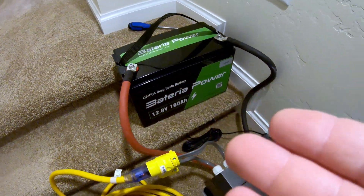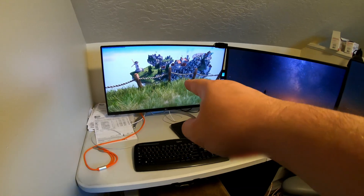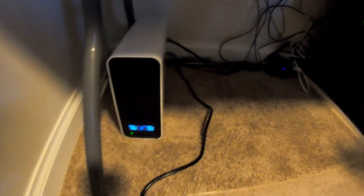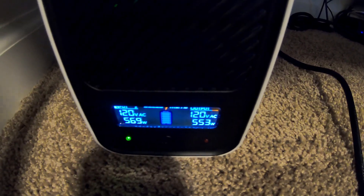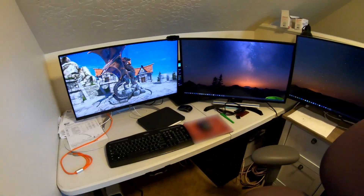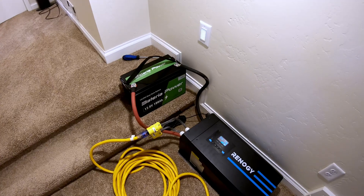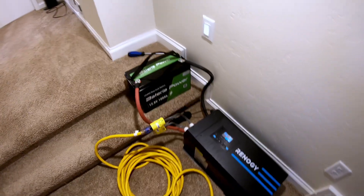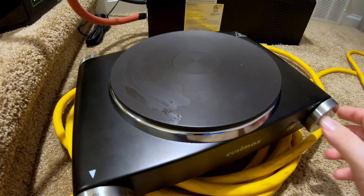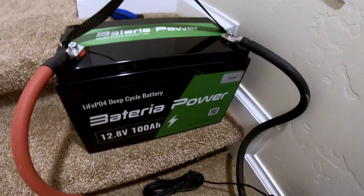Can this battery run a full-size household vacuum cleaner? Let's find out. Can this Batteria Power battery power a high-end gaming PC? What we've got here are three 4K monitors, and on this one we're running a gaming benchmark — it's running great. We're pulling a little over 500 watts, actually fairly close to 600. We can power a high-end gaming PC no problem. Based on that data, the battery could run that high-end gaming PC workstation for a little over two hours at full power, longer if you weren't going full bore. Can this battery power an electric hot plate? It doesn't seem to be having any problems.